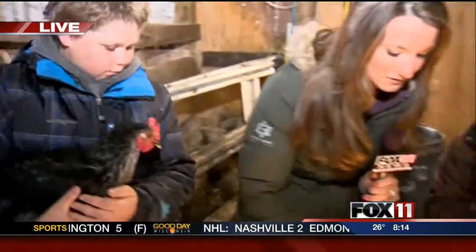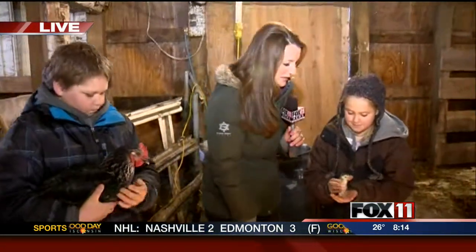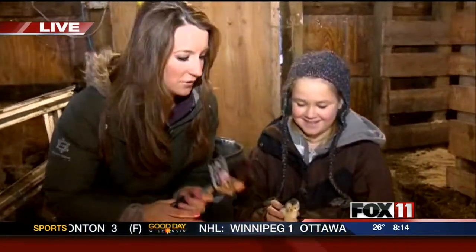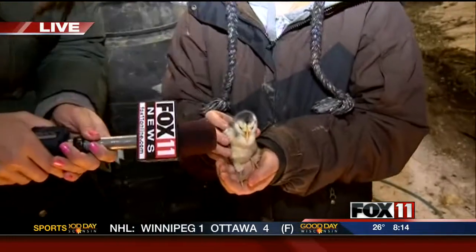She's really pretty, and I know these little chicks are going to grow up to look really pretty, too. So thank you everyone for being with us. Whenever I put the microphone on, they don't talk anymore, Rachel and Pete. We'll send it back.